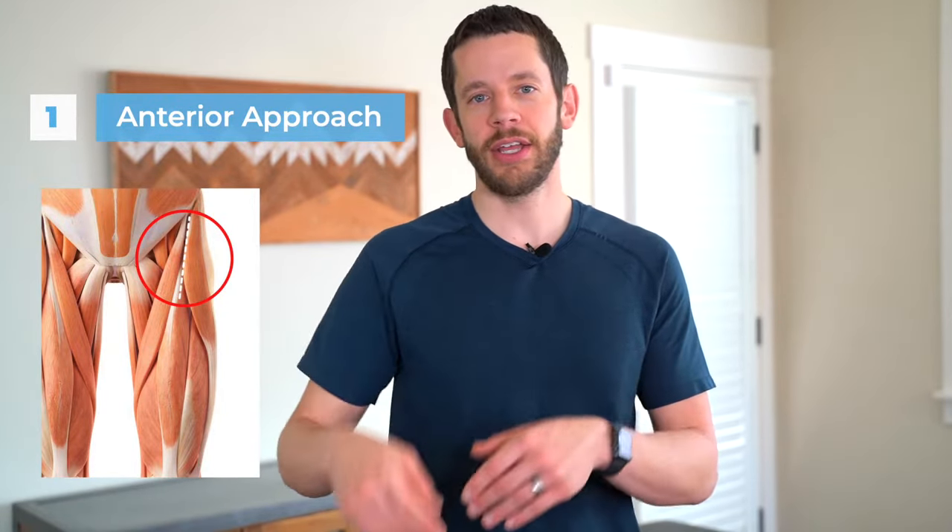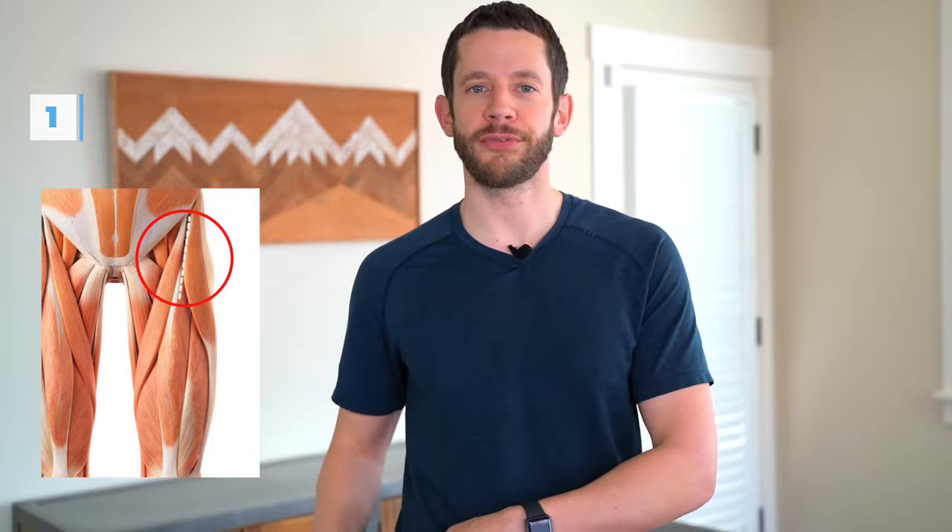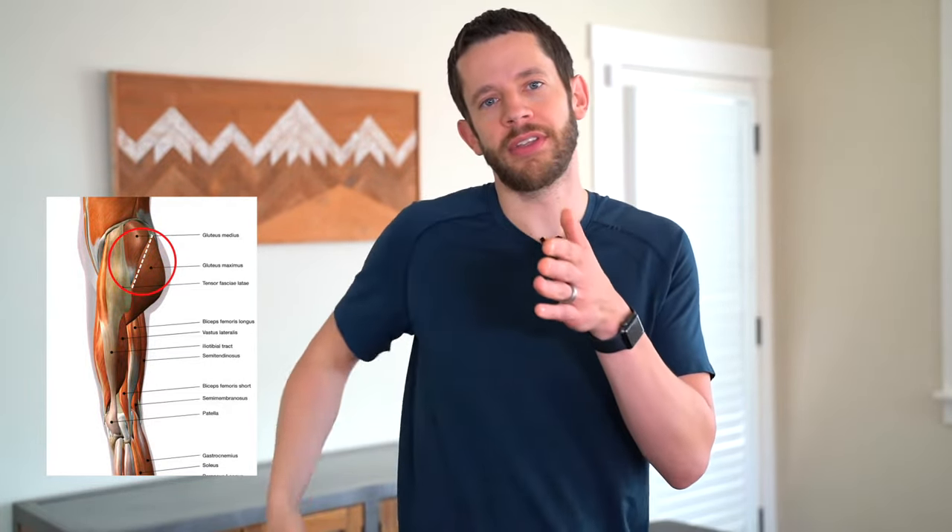There are two main approaches for total hip replacement surgery. The direct anterior approach comes in from the front side, so you'll have a smaller incision on the front of the hip. The traditional posterior approach comes in from the back outer side, typically has a longer incision, and they have to split open one of the side hip muscles to gain access to the hip.